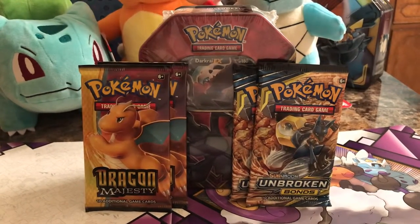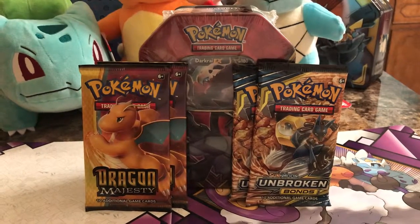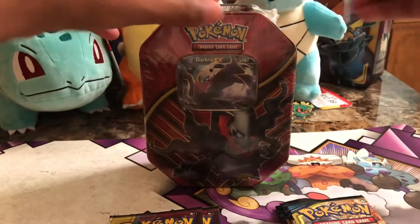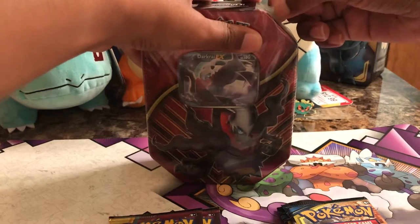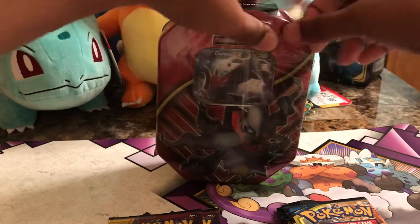So, on to the video. Today I have for you two packs of Dragon Majesty, two packs of Unbroken Bonds, and then I have a Dark Ride EX tin that I picked up from Walmart. I have not opened it. I literally just picked this up because I wanted to do a video, and I tend to open Pokemon cards when I am stressed.